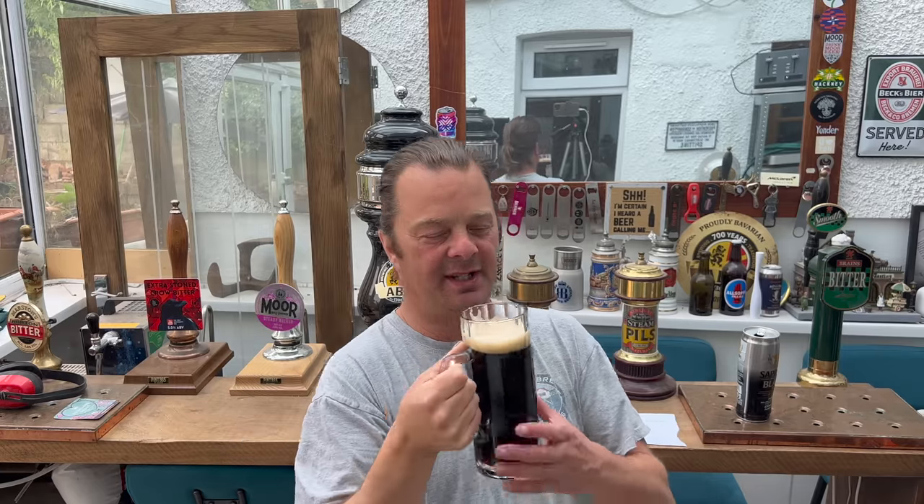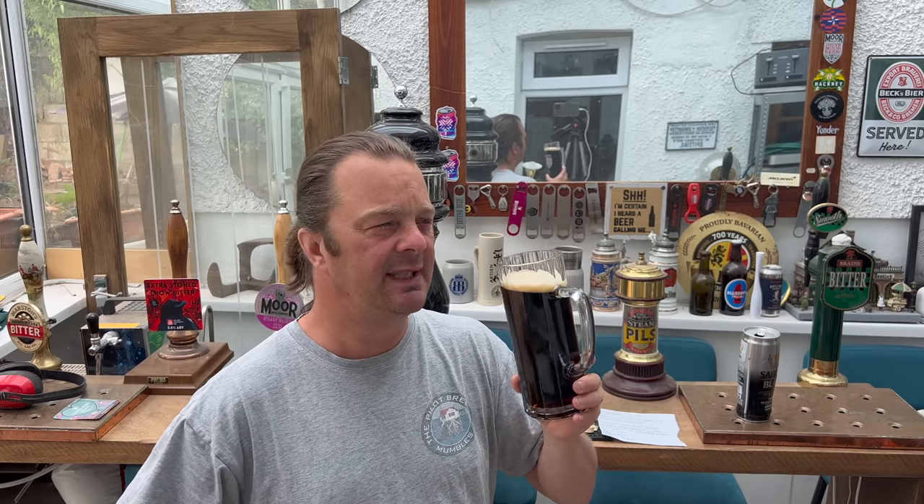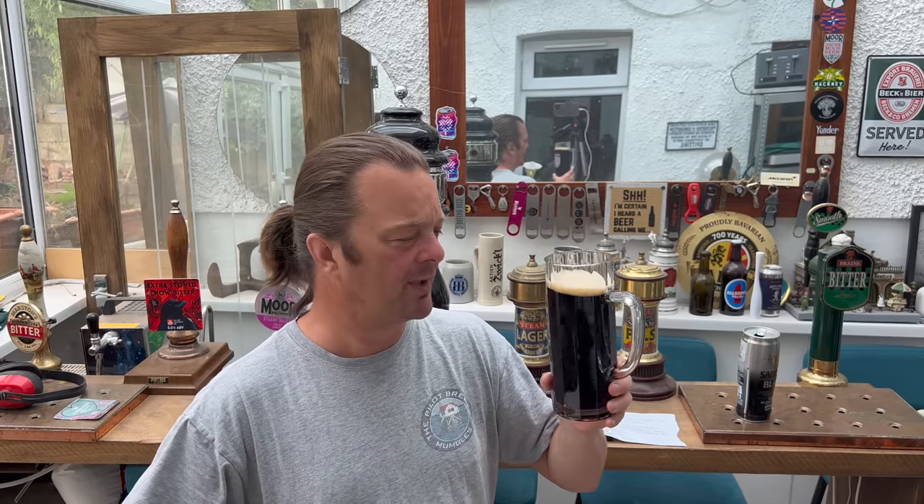Do you know what it tastes like for me? If I was to choose a style of beer, it would be a very light Baltic Porter. This has a lot of characteristics of Baltic Porter about it — but a 5% version of a Baltic Porter, with loads of body. It's biscuity, it's bready, it's nutty, it's hoppy, it's peppery, it's spicy, there's caramel flavours coming through, there's hints of bitter dark chocolate, there's hints of coffee. What a wonderful beer.